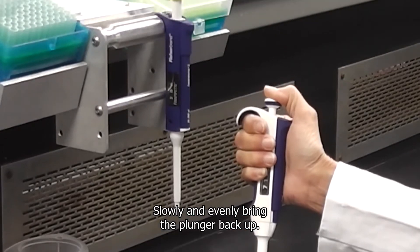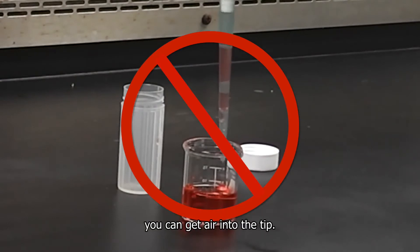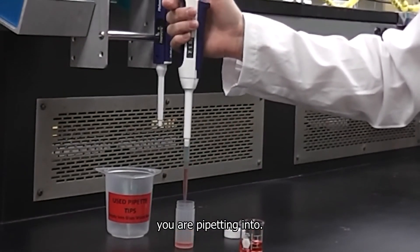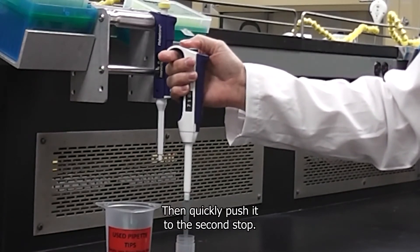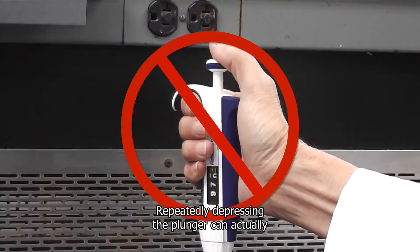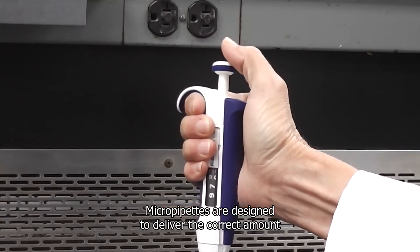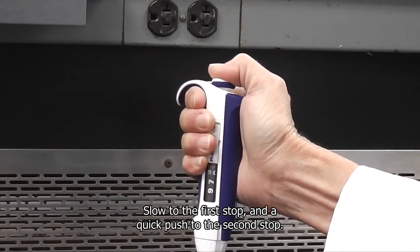While holding the plunger at the first stop, put the tip about one centimeter into the liquid. Slowly and evenly bring the plunger back up — if you allow it to come up too quickly you can get air into the tip, so take it slow and easy. Take the micropipet to the container you are pipetting into. Slowly push the plunger to the first stop, then quickly push it to the second stop — only do this once. Repeatedly depressing the plunger can deliver too much liquid. Micropipets are designed to deliver the correct amount with proper technique: slow to the first stop and a quick push to the second.